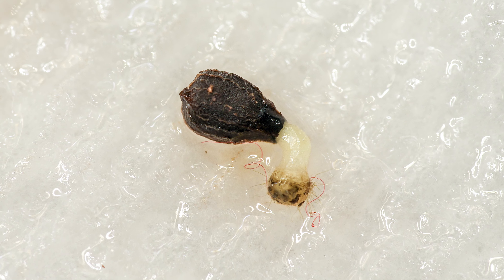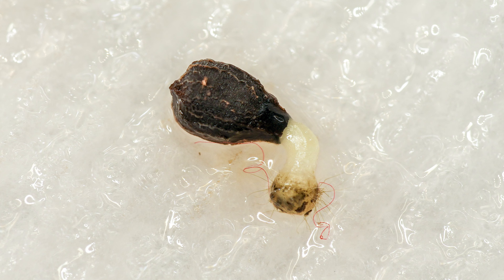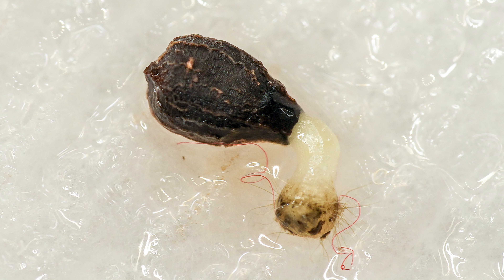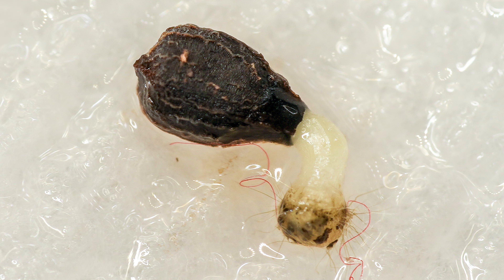For Drosophilum, seed scarification is a great way to initiate germination. If done correctly, it also speeds up the germination process to around 2-3 weeks, instead of months.